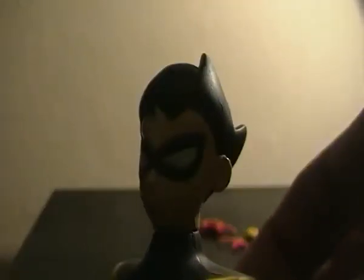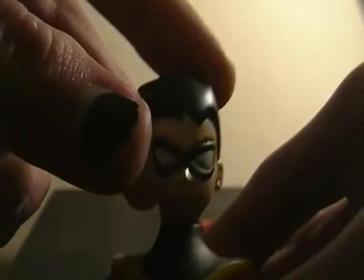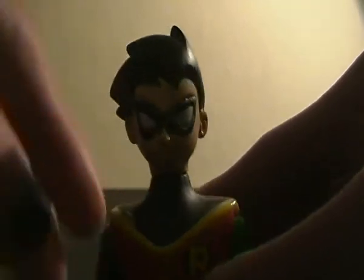I don't have the packaging to show off or anything, but I always really liked the cartoon and really liked this style of Robin — with the more spiky anime hair and the bigger kind of anime eyes. It was a really, really great show.